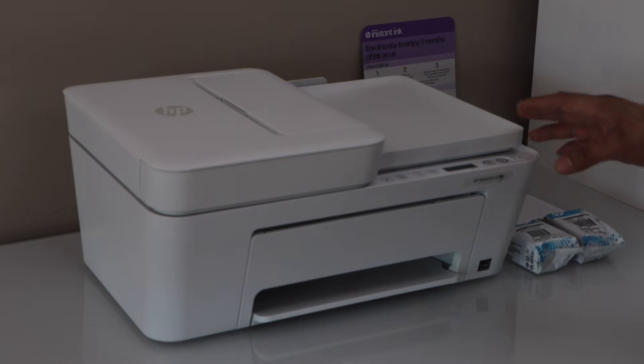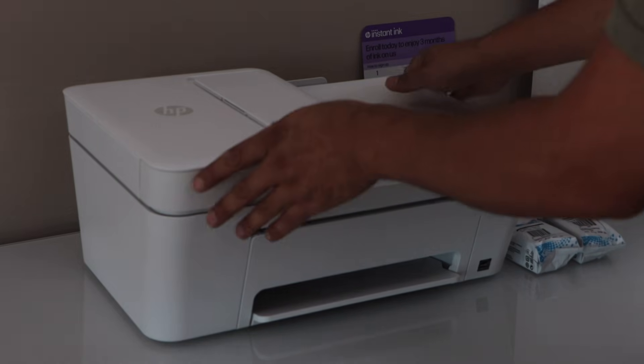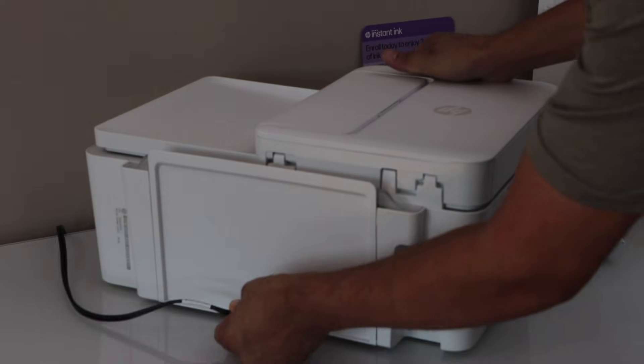First step is to take the printer out of the box and then we have to plug in the power cable at the back of the printer. The power cable goes here, so just connect this side.